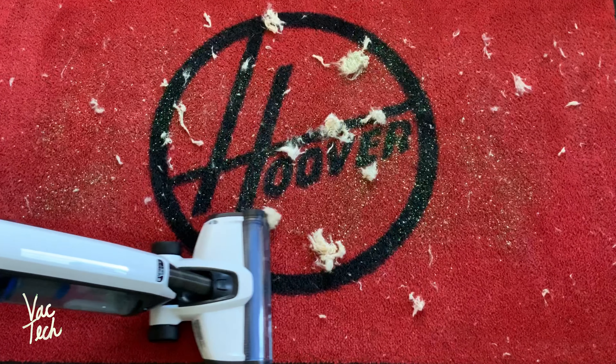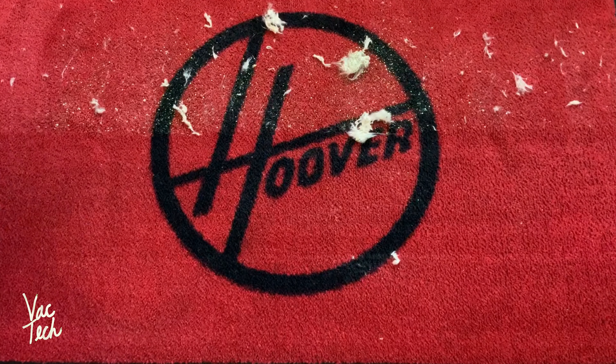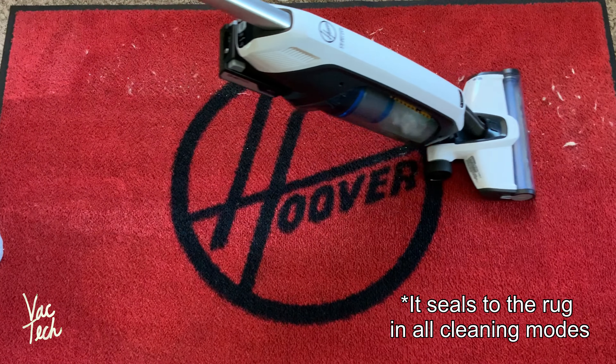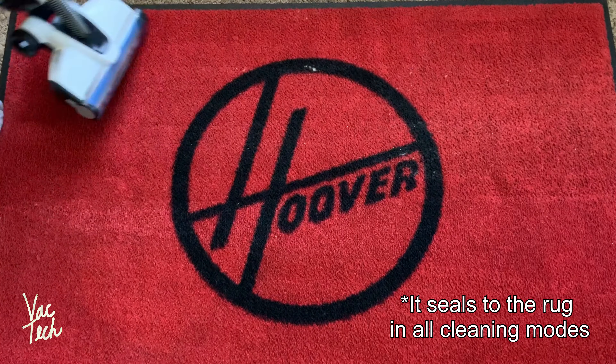The cleaner head sealing to the floor does mean that it can't clean all types of carpeting easily, which is disappointing. On this rubber-backed area rug, it seals down to the rug and is incredibly difficult to push. While it works great on my standard plush carpet, I can't use this Hoover easily on this red rug or my rubber-backed bathroom mat. It's a shame there isn't a way to vent the suction in some way to prevent this.